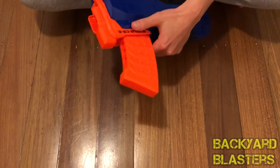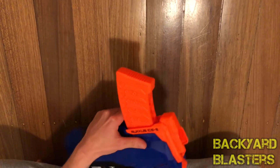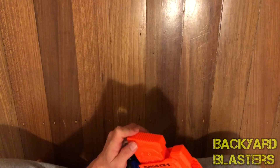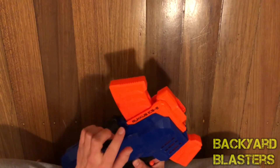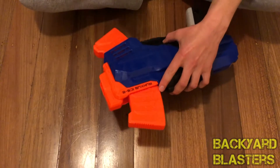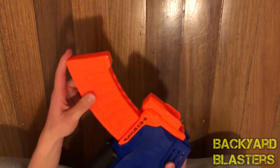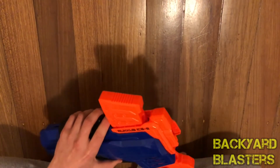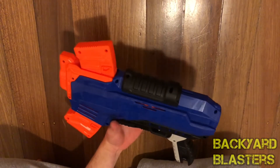The fixed clip means you have to manually pop darts in one by one. If you could remove the clip and buy others, you could carry a bunch more clips — that would be cool, but no, that's not the case. You could probably modify it to remove the clip, but you'd still have to purchase more guns to get extra clips, since Nerf doesn't sell these separately. That's the downside of having a built-in non-removable clip — they should have done removable clips.